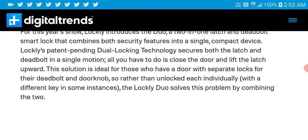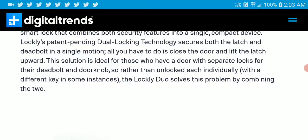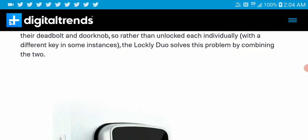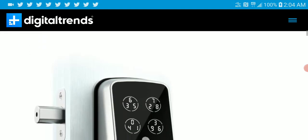It combines both security features into a single compact device using 2-in-1 locking technology, which secures both the latch and the deadbolt in a single motion. All you have to do is close the door and leave the latch upwards. This solution is ideal for those who have a door with separate locks for the deadbolt and the door knob. Rather than unlocking each individually, Lockey solves the problem by combining the two.